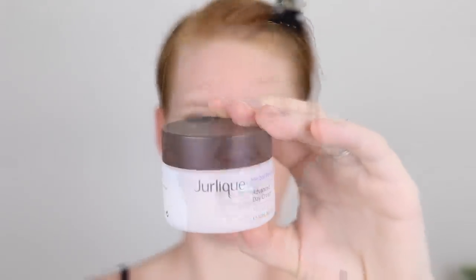For my moisturizer I'm using the Jolique Advanced Day Cream. This one is a really nice lightweight moisturizer and perfect before makeup application.